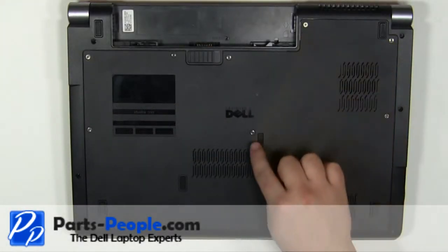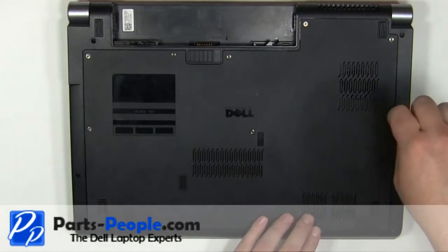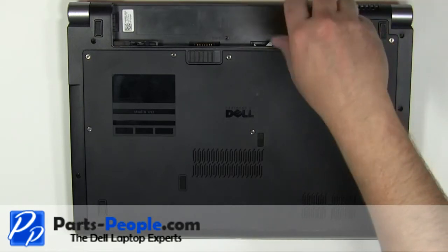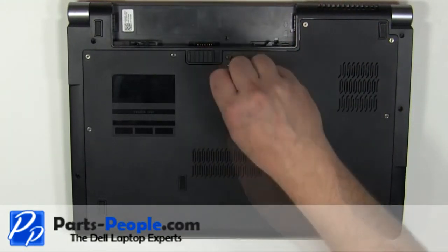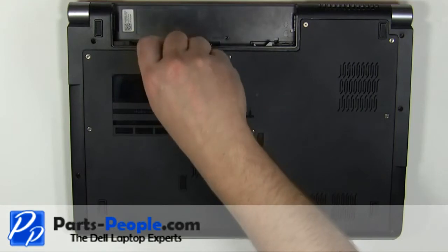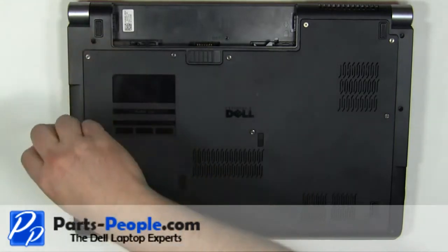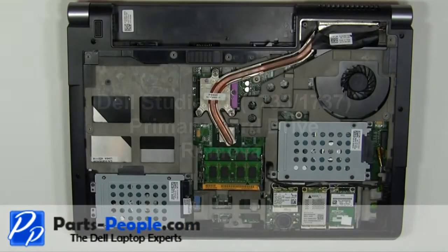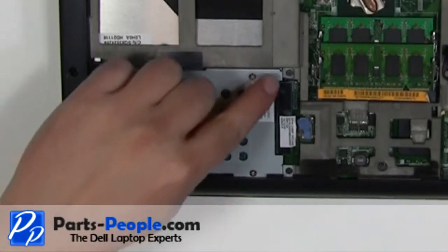Loosen the eight retaining screws on the bottom of the laptop. Remove the access door cover from the laptop. Remove the four 2.5mm x 8mm screws.